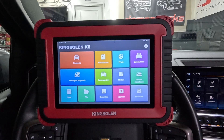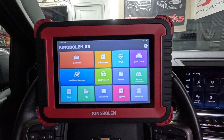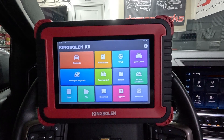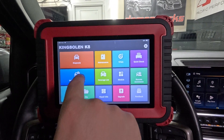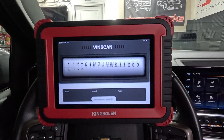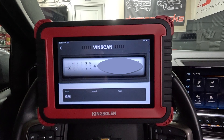We're going to hook this up to the truck. Alright, check out this King Boland K8 scan tool. Wireless DLC right here - I'm going to go ahead and plug this in. This is going to be good for any shops that need a nice scan tool to read data. We're going to be using this on my 23 Silverado with 3.0 Duramax diesel. We're going to go straight into diagnostics - let's see what intelligent diagnosis does. It's doing a lot of calculations.